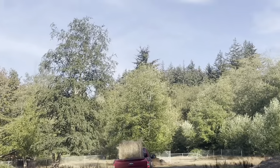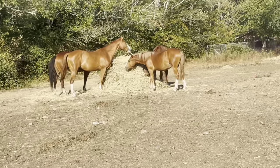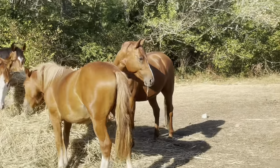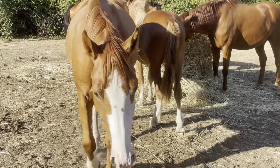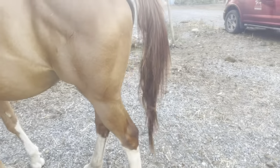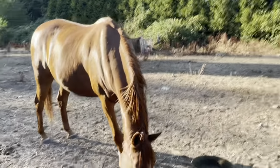Everyone's happily eating round bale number two. Happy shiny guys — they're all starting to grow their winter coats, which kind of sucks, but summer is ending. At least they'll have a nice place to stay for the winter. I was actually going to bring grass seed to try to reseed their area but I forgot.